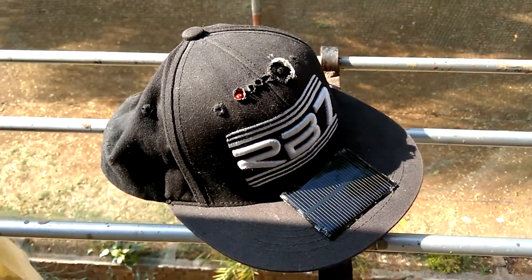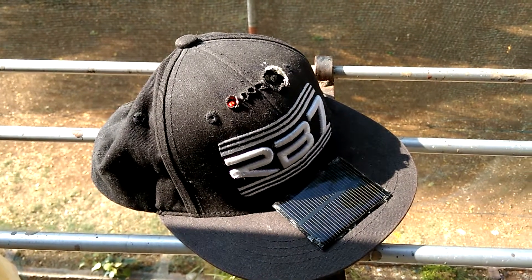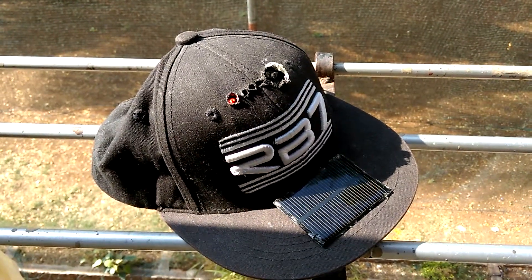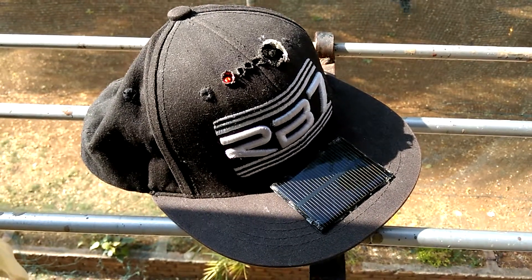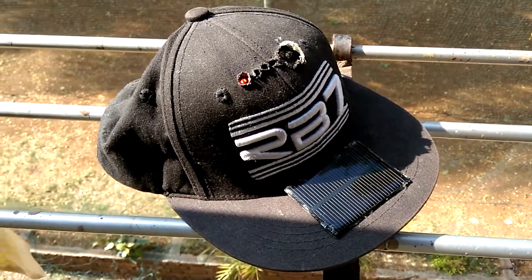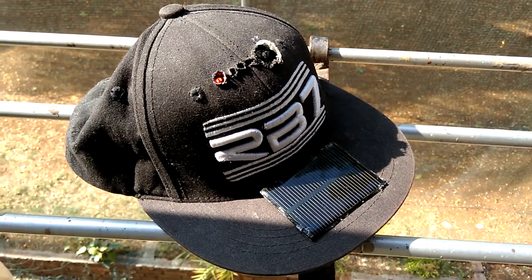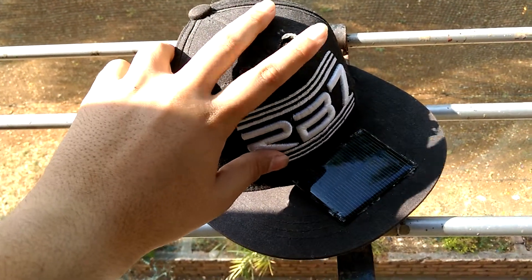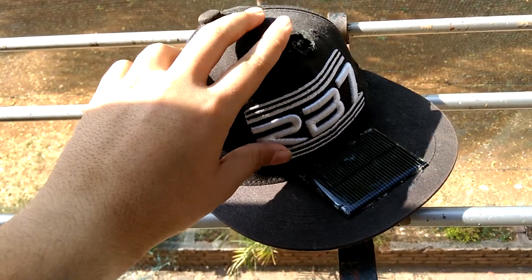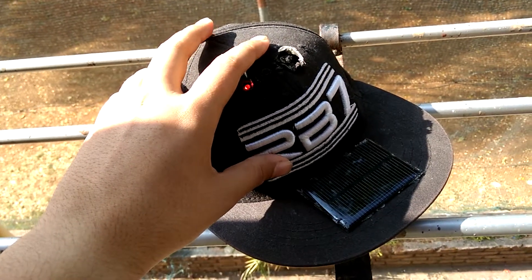Hey guys, my name is Viren and today I would like to show you my solar cap that charges any device that charges using a USB. I made this cap while thinking of where to mount my solar charger, and I thought that this place inside most caps is empty — when you press it there's nothing here — so I thought this would be a very nice place to put in the batteries and the circuits.